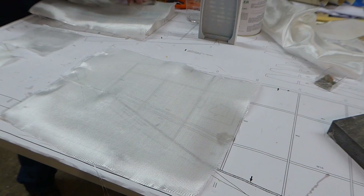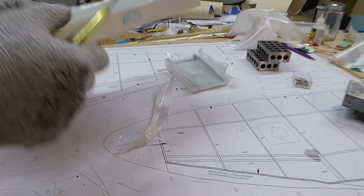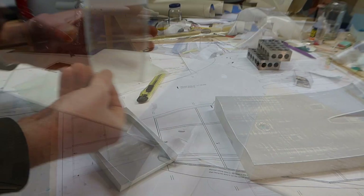The parts are laid up from 3 layers of 100g per square metre twill fibreglass cloth and epoxy resin. Each layer is wetted out one at a time. Whilst the resin is green — that's to say dry but not cured — we can trim the excess fibreglass round the edges of the mould with a sharp knife. And once completely cured, we can pop the part out.